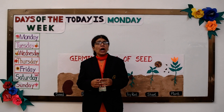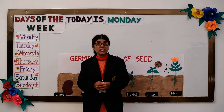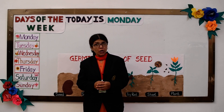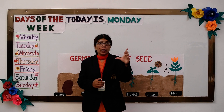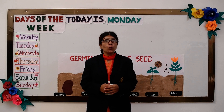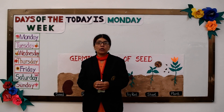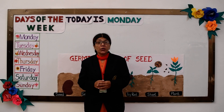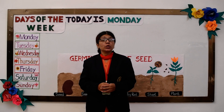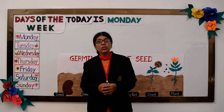Now how does water, warmth, and air help a seed to grow into a plant? Water helps the seed to swell up so that the embryo starts growing. Warmth speeds up the process of germination, while air releases the energy for the embryo to germinate. The process of a seed growing into a plant is called germination.